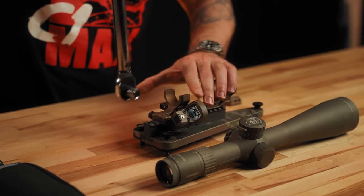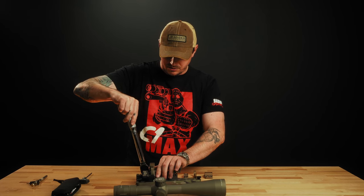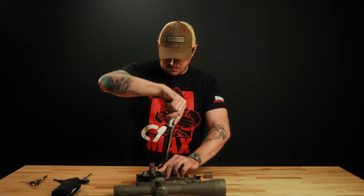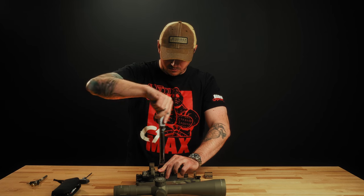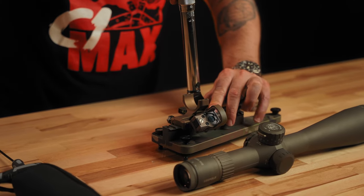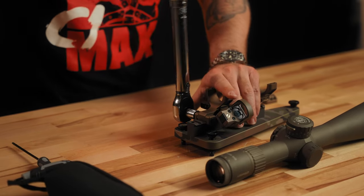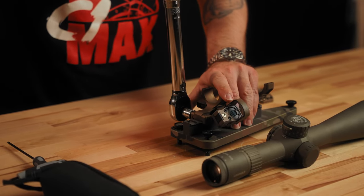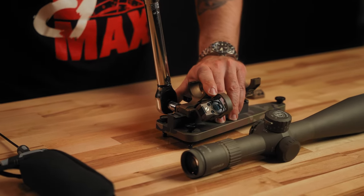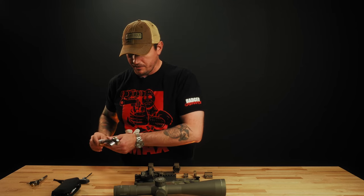What I like to do is incrementally torque both of these — you don't want to go straight down to 65. I like to incrementally torque them until I reach that torque spec, then same thing to the other one. The reason why you want to actually torque these down is you want to replicate exactly how you're going to have this mounted on your gun. So now we're at 65 inch pounds.